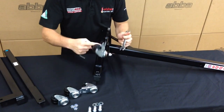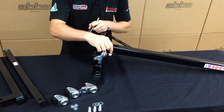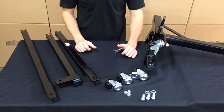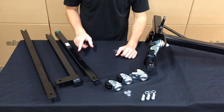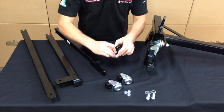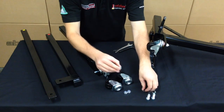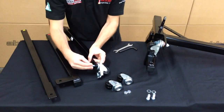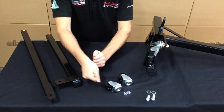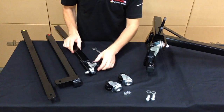Once tightened, ensure the wheel spins freely. If you feel any resistance, loosen the nut so the wheel spins nice and freely. We now need to fit the second brake wheel to the leg marked with the blue sticker. Tighten the wheel as before and ensure the wheel rotates freely.